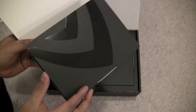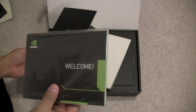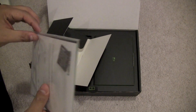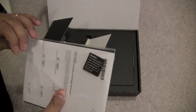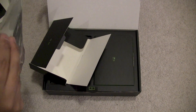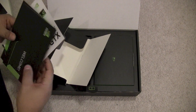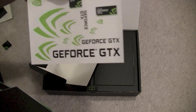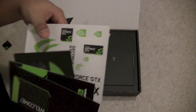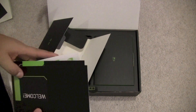There's your varnished logo again and your welcome guide. Let's see what's inside. You get your GeForce GTX stickers, which is kind of cool, along with your software manual and welcome guide.